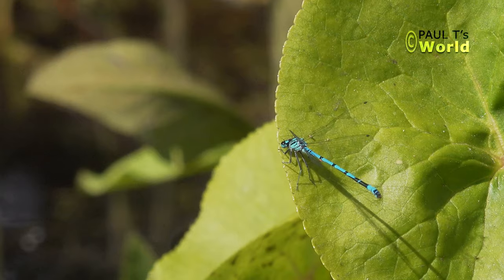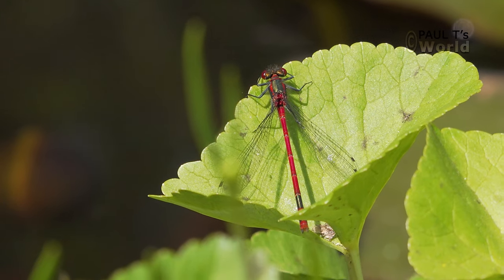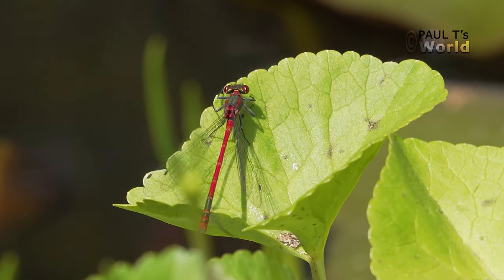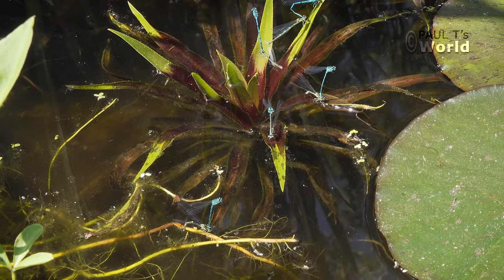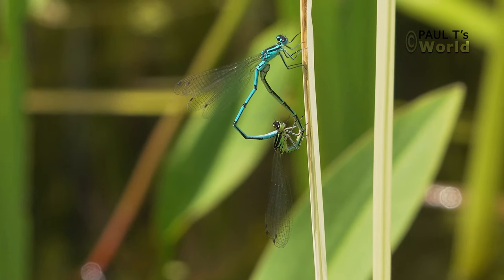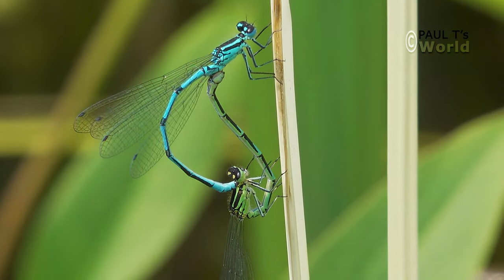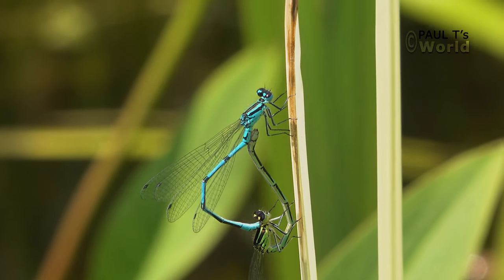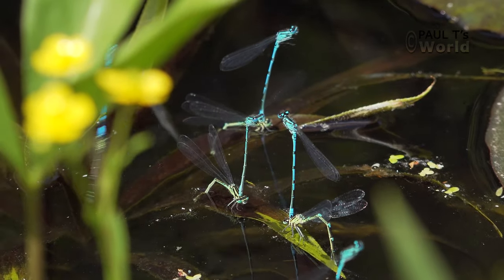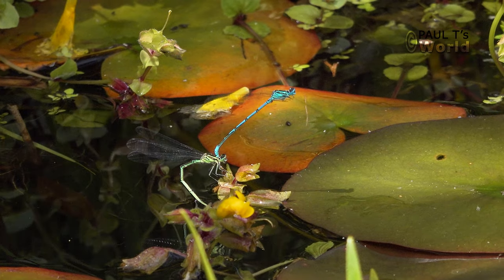We have two or three varieties of damselfly in the pond — the azure damselfly and the large red damselfly. On a warm summer day in early summer, the pond is covered in these lovely damselflies mating and then laying eggs. It's so nice to see them laying eggs because I know then the following year I'm going to have all these new larvae emerging and more damselflies.